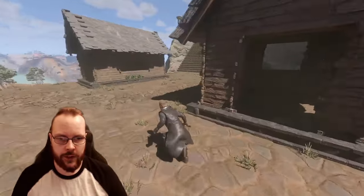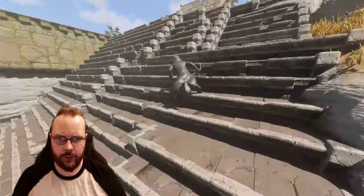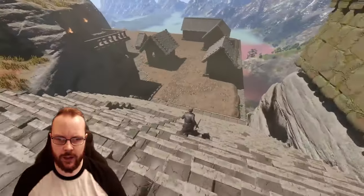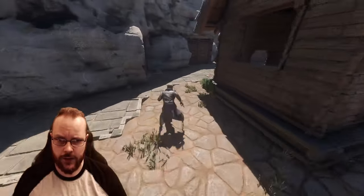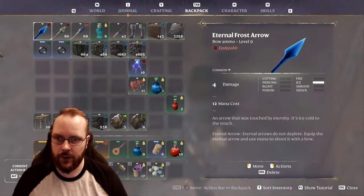Hey and welcome back to some more RangeRounded. My daughter is asleep — my wife put her to sleep and she's currently making some pizza. So I don't have a lot of time. I kind of just wanted to experiment a little.